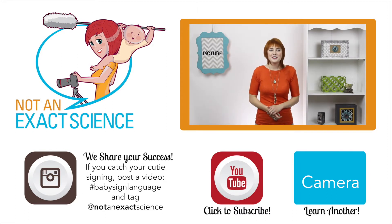Please let us know if you found this video to be helpful by clicking like or giving us a thumbs up. And be sure to share your signing stories with other moms in the comments below to inspire them, and ask any questions that you have. Thank you so much for learning with us — I'm Adelaide with NotAnExactScience.com.